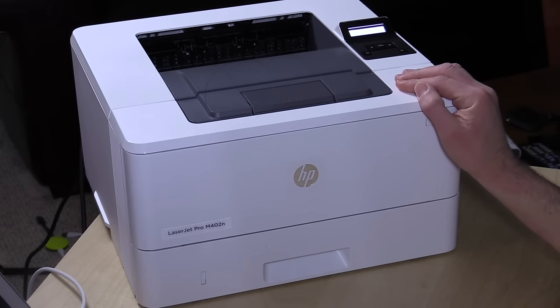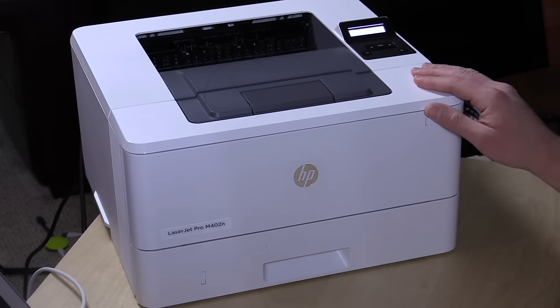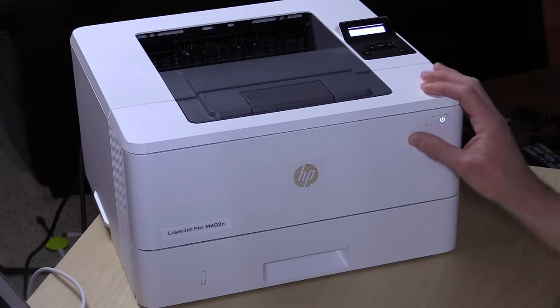Hey everybody, it's Lon Seidman, and we're checking out the HP LaserJet M402N today. This is a low-cost, under-$200 laser printer, but it delivers really mid-range performance — about 40 pages per minute in output speed — so I'm very pleased with its performance for its price.